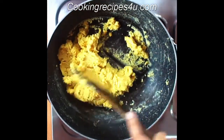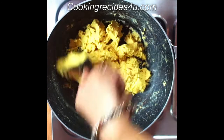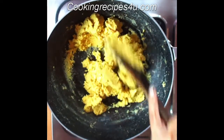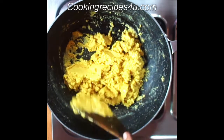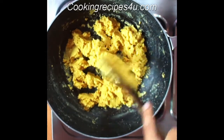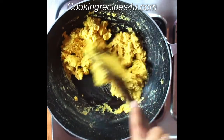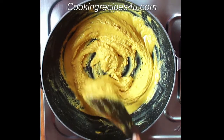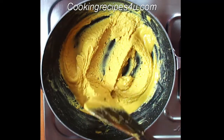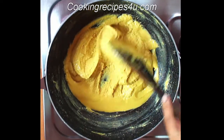You need to continuously stir this so that the besan doesn't burn. This also takes some time. Now you can see the flour forms lumps, the ghee is releasing, and the color of the besan has changed — it has become a little brown.